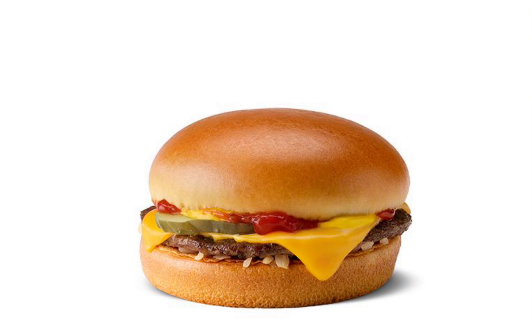Anyway, what were we talking about? We're talking about cheeseburgers. Yeah, cheeseburgers are pretty good — not the best, actually. I think hot dogs are better. Hot dogs are going nowhere.